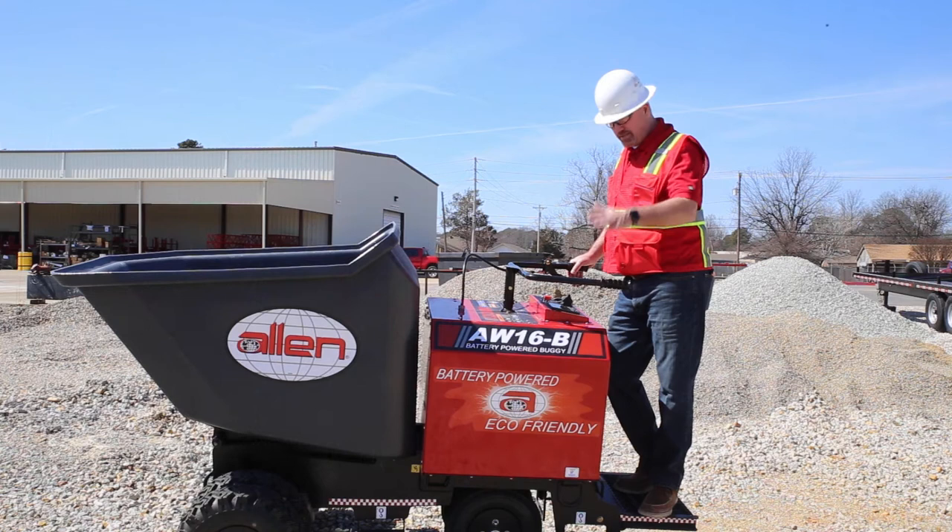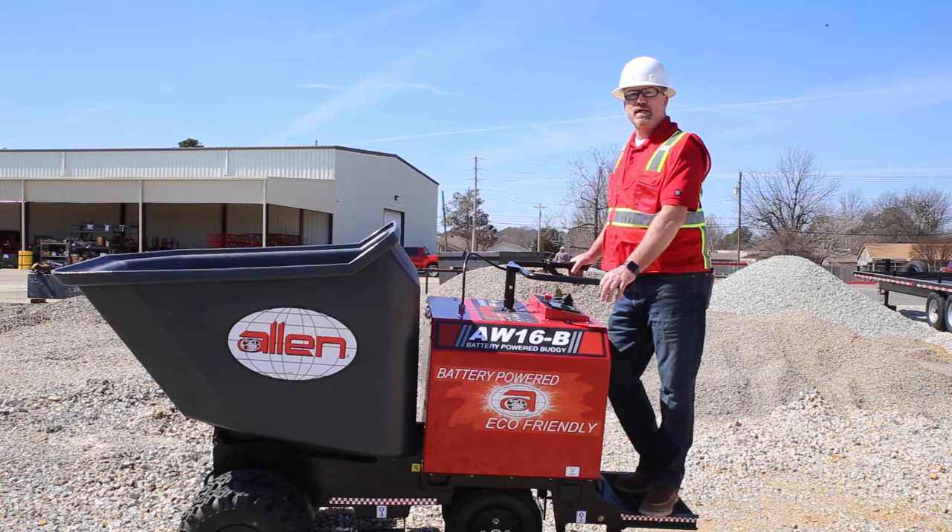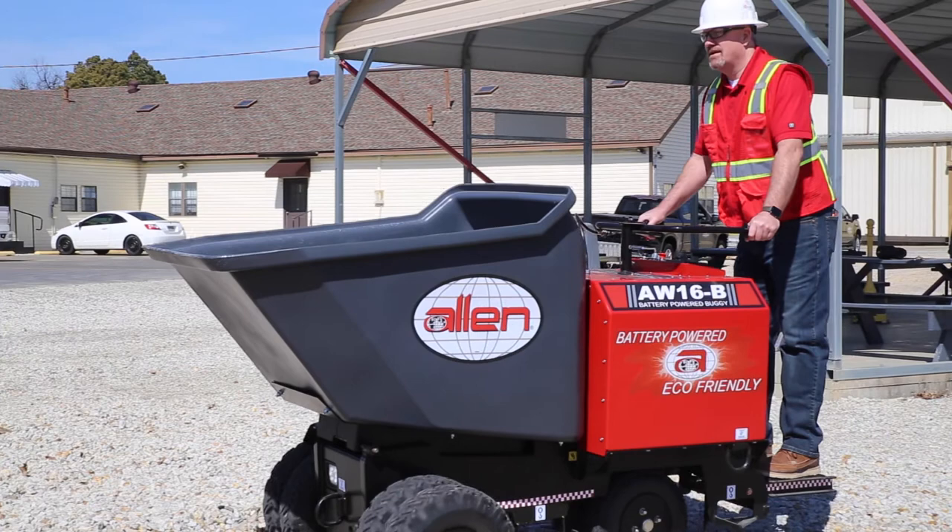This is the new AW16 wheel buggy. Battery powered, it has 8 hours run time. This thing is very versatile for indoor jobs — you have six hours constant run time on this. It's super easy. You can go in rabbit mode or you can go in turtle mode with this machine.